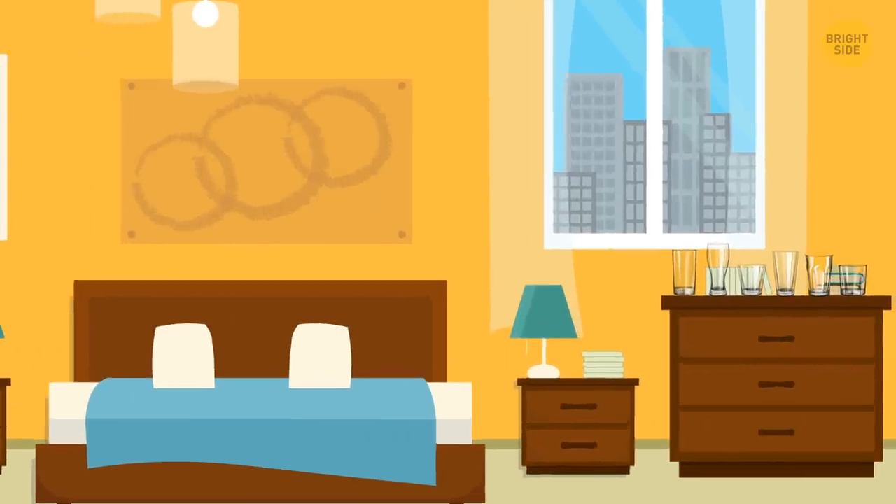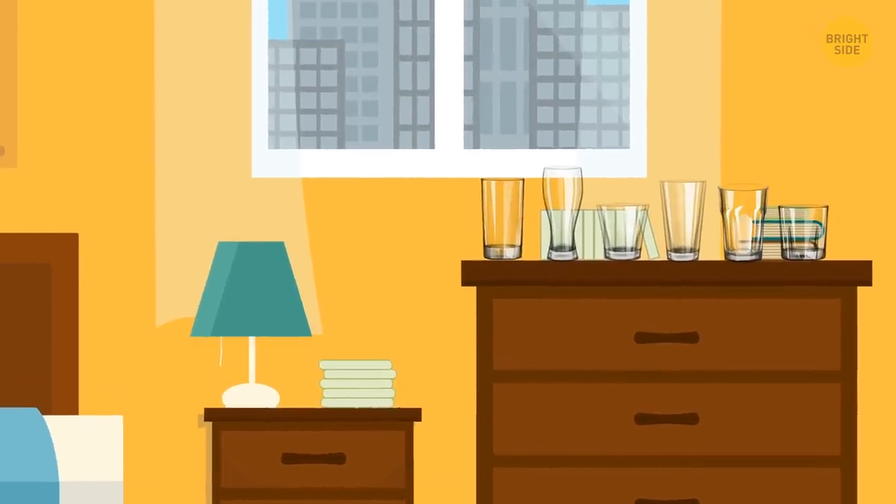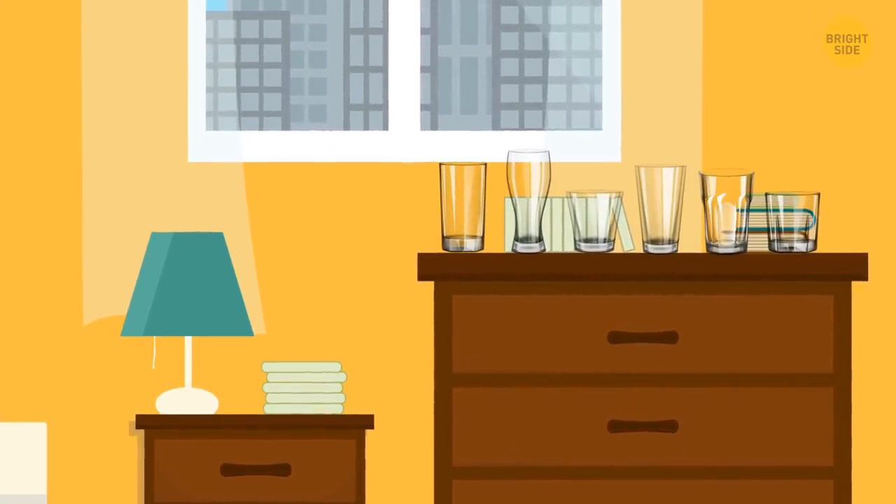The drinking glasses only look spotless. The water glasses sitting by the sink in your room might be sparkling for all the wrong reasons. Housekeepers might just be rinsing them off and drying them with a towel.